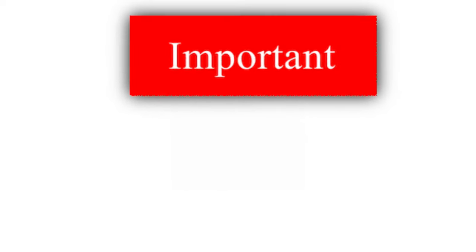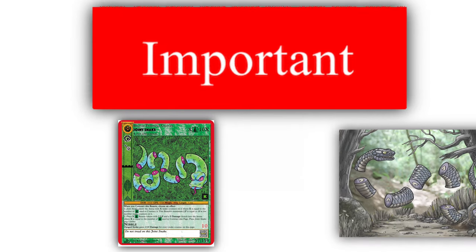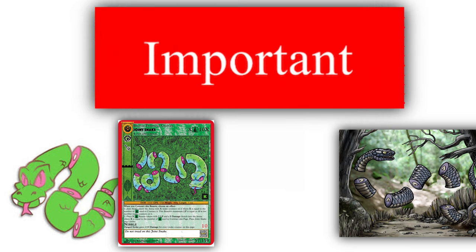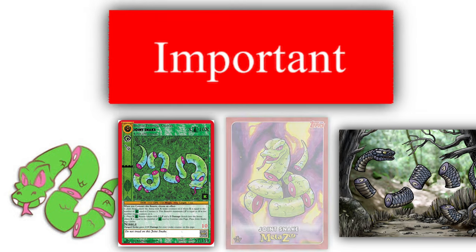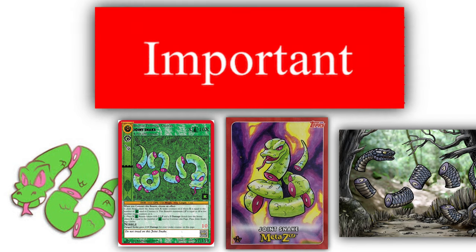My advice to you, my fellow casters, is that a joint snake is a great first beastie to try and capture. Even though it can grow up to 23 feet long, this beastie is non-venomous, so it is an excellent beastie to test your mettle on. Just make sure not to drop your equipment — it might become part of the joint snake if you do.